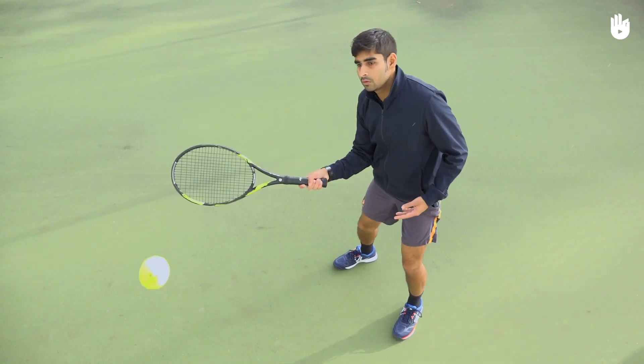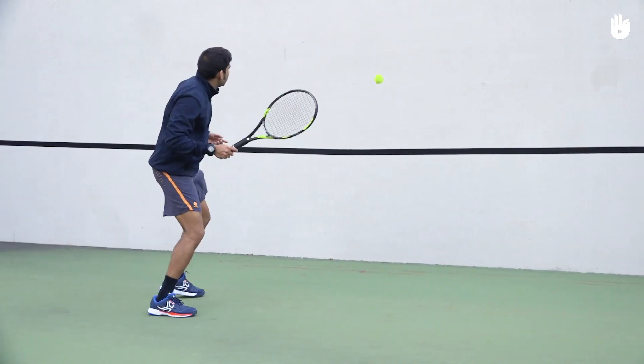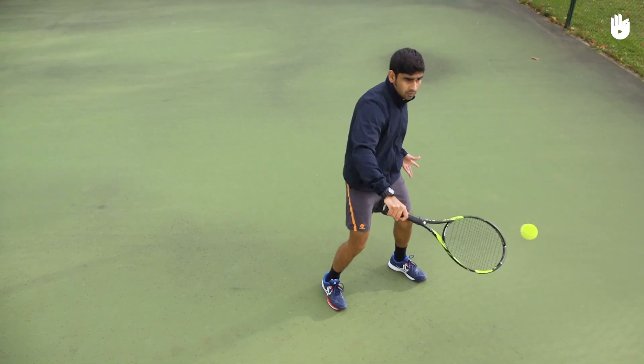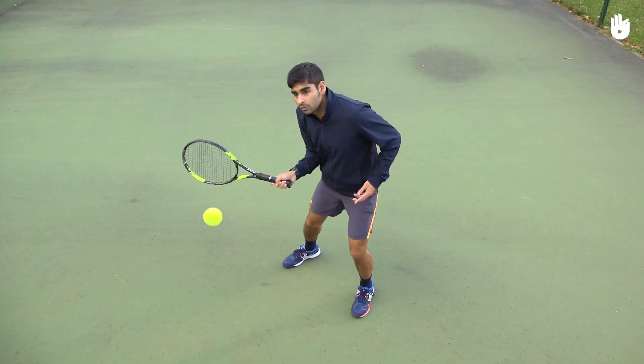Move up closer to the wall and practice your forehand volley. Switch to backhand volleys. Remember to bend your knees and keep your racket head up. Next, alternate between forehand and backhand volleys.